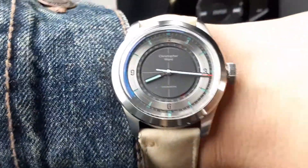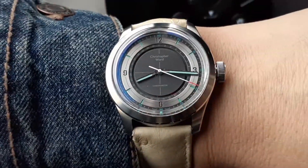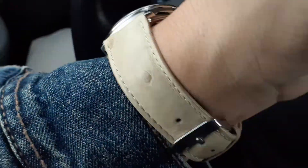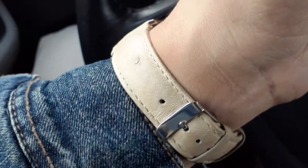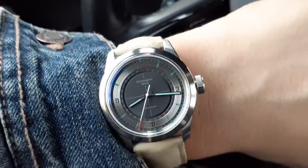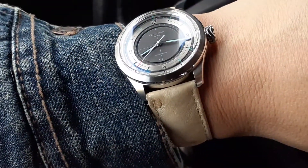This is a limited edition of about 200. Today I've got it on an ostrich leather strap. The brand, if I recall, is supposed to be Hadley Roma, but I don't think there's any branding on the underside of this, which they usually do have. I could be wrong.